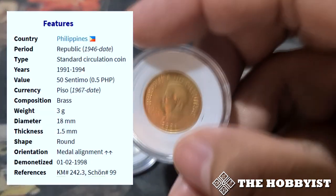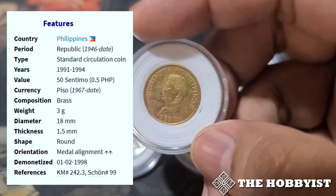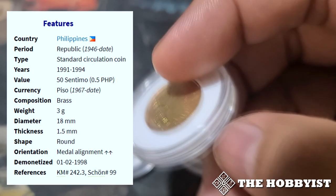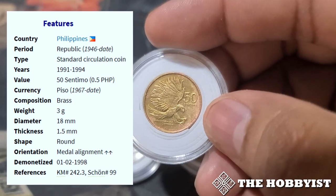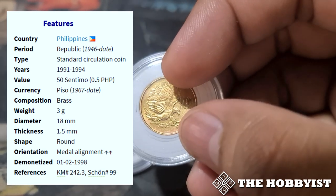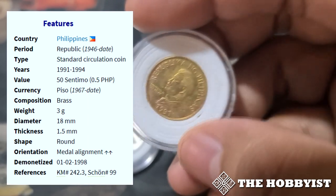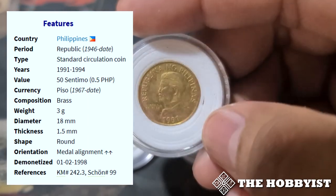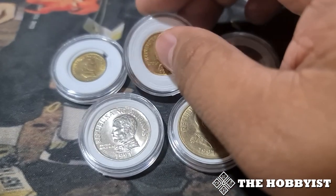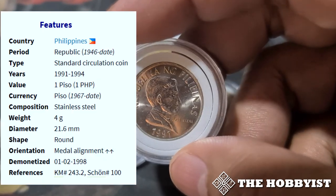This is the 50 centavo. Originally from the Flora and Fauna series it was nickel, but in this series it is brass. It features the same eagle design. This coin is also from 1991 to 1994, and this is the smaller version made of nickel from 1991.